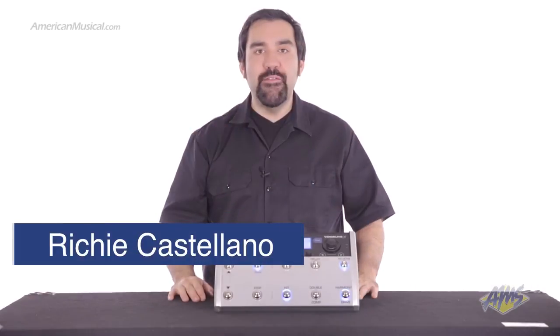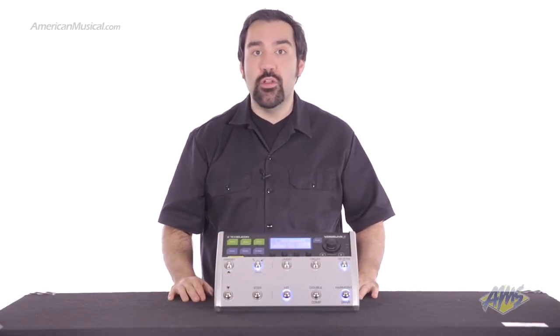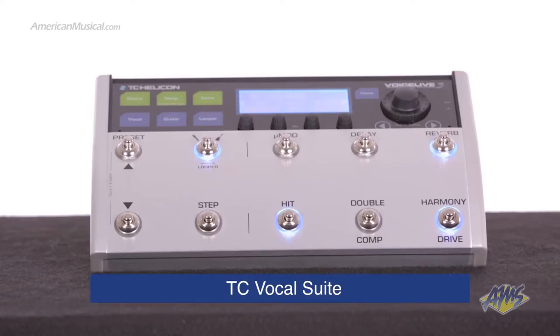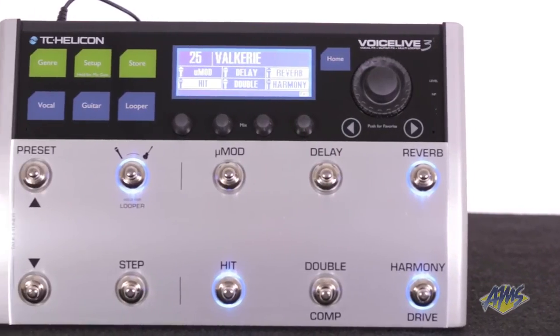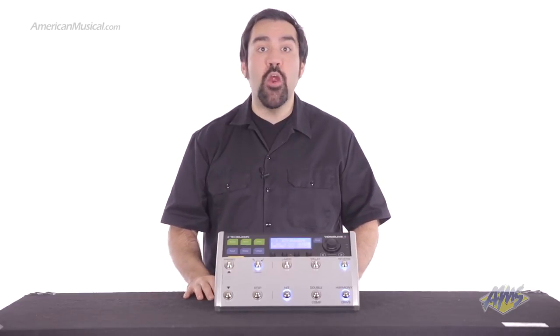The TC Helicon VoiceLive 3 is a powerful 3-in-1 floor unit that delivers high-quality vocal effects, guitar effects, and multi-track looping. It has the complete TC vocal suite. With double the processing power, this unit is an upgrade from the popular VoiceLive 2. They've improved the vocal processing quality and even added three new harmony modes.